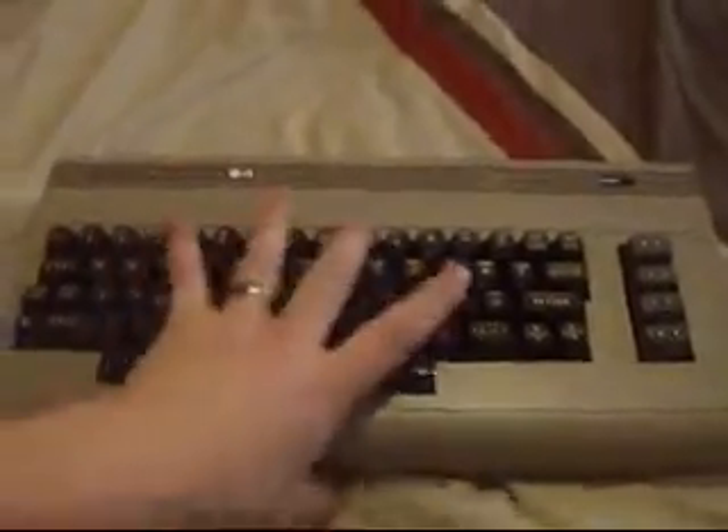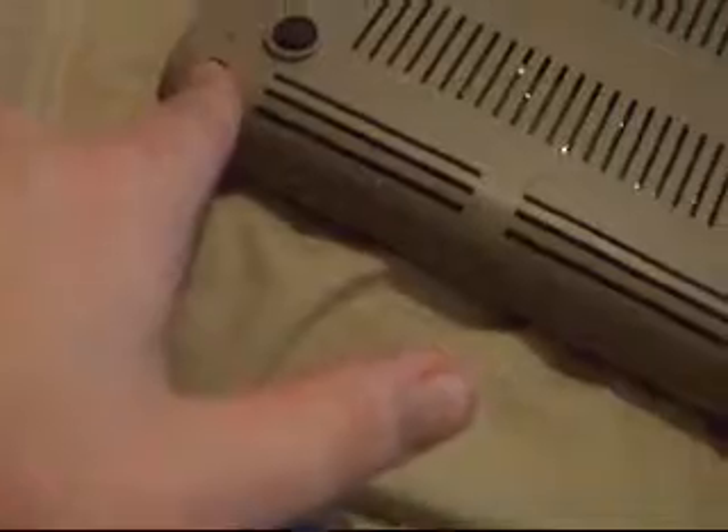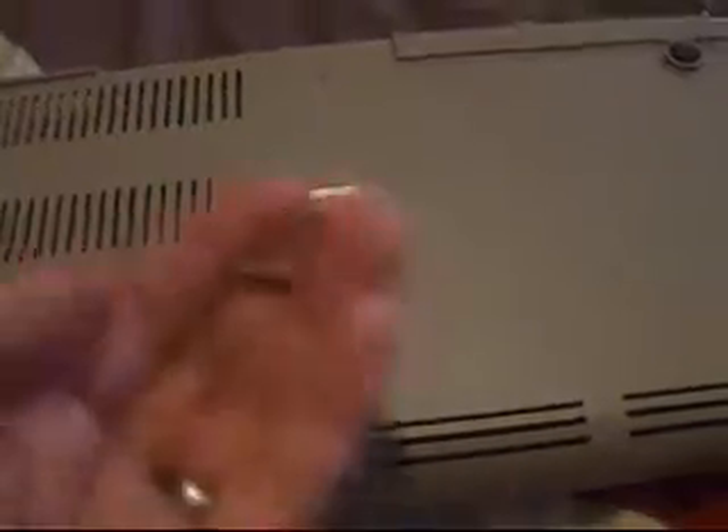Now we shall begin. Here is a Commodore 64. Remove the front case by removing one, two, three screws. When the screws are removed, flip the Commodore over and lift up the case.